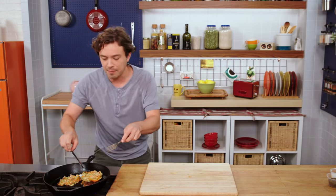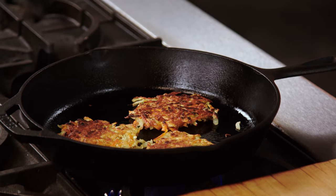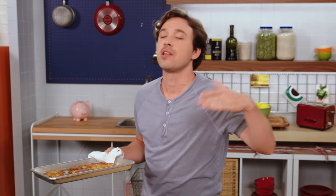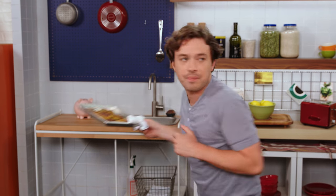Swift and deliberate. These are going to hang out in a nice warm oven at about 200 degrees. They're already cooked — I'm just trying to keep them warm. And in the meantime, we'll make our apple compote topping.